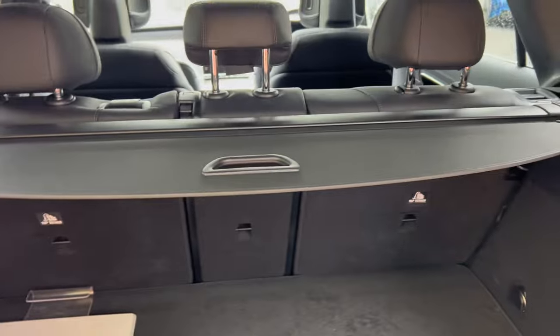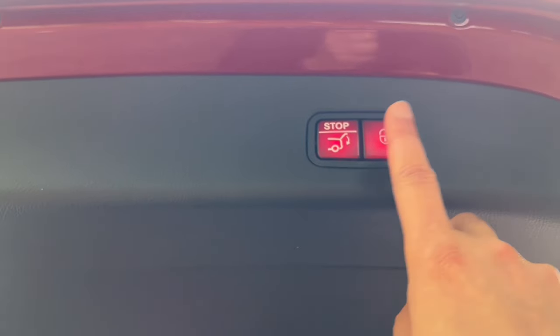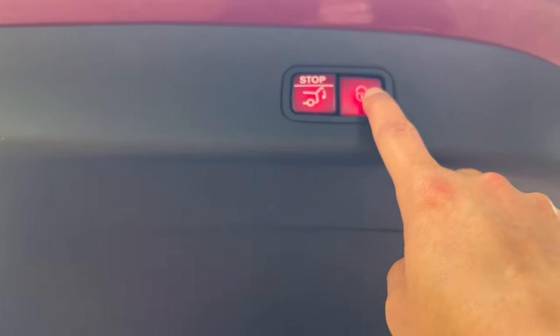To close the boot you can use the key again, or you've got switches at the top. This one closes the boot, and this one closes the boot and locks the car.